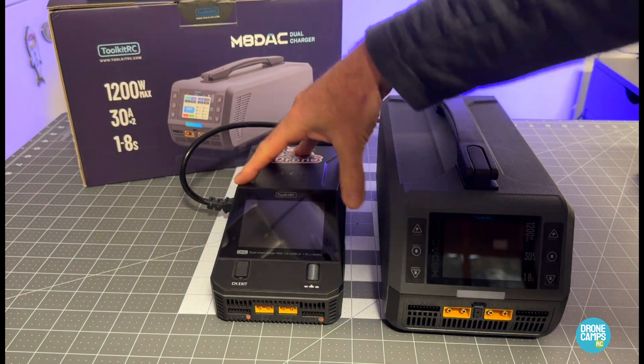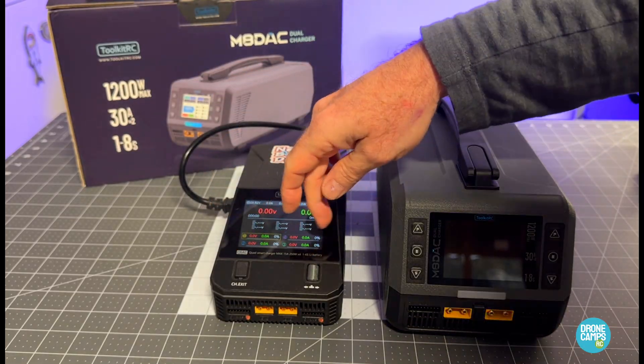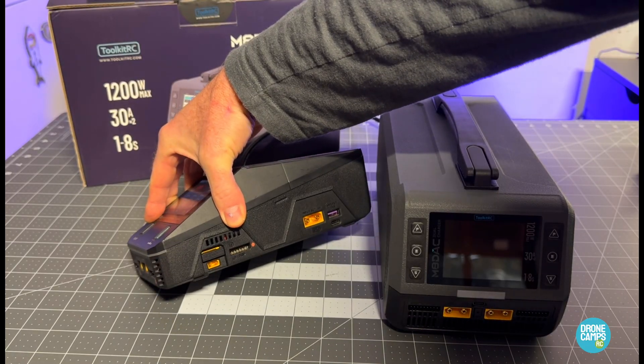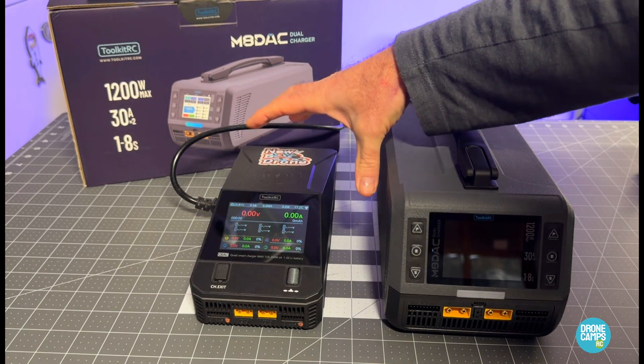It's sitting next to my most used charger this year so far — the Q6 AC. I love this one because it has four ports and a little switchable switch on the side for XT60 and XT30, so it's very handy for me on the bench. Now, I thought that this new one was a giant charger.